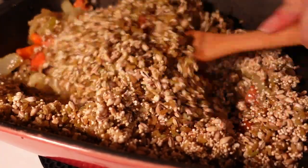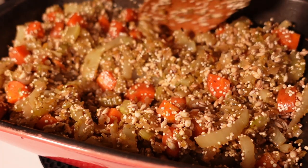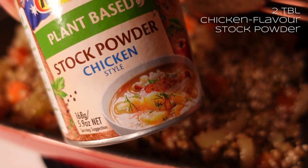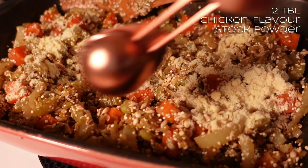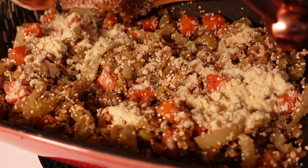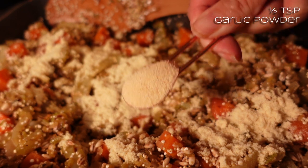I'll give the grains a stir in to get all of them coated in veggie-flavoured oil. I'll start layering in the flavours. I'm going to do two tablespoons of chicken-flavour stock powder, just to give it a really nice bit of background flavour. Feel free to make it up as a liquid - I just didn't know how much liquid I'm going to need. I'm going to do half a teaspoon of garlic granules.